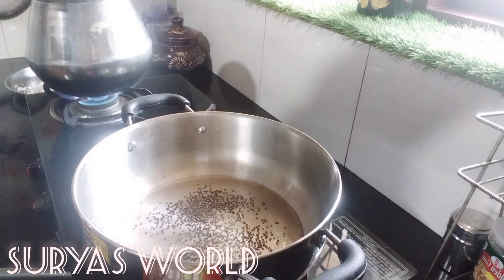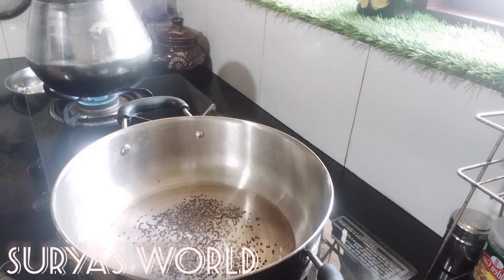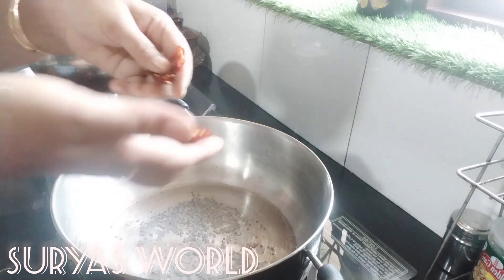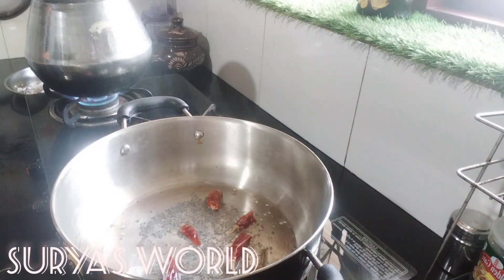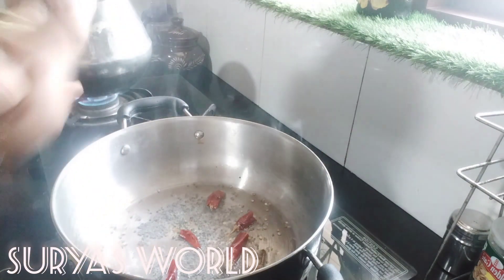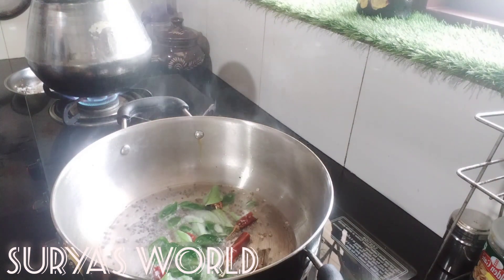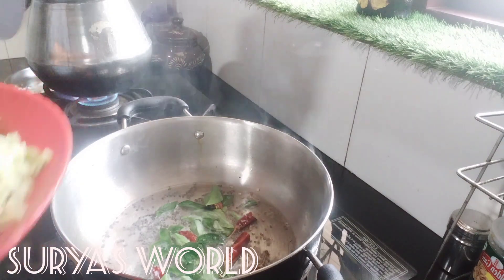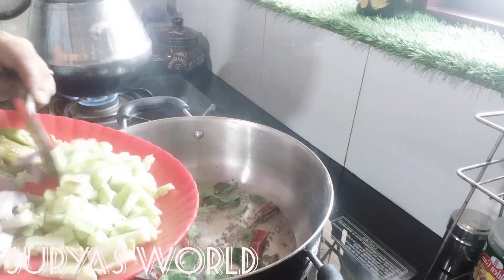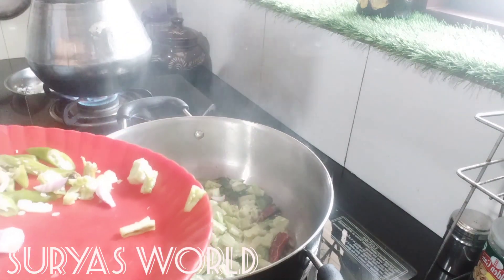After the recipe, we will cook it in a bowl. When it comes to the bowl, we will cook it in a bowl. You can add the oil to this pan. Put the oil to the pan and put the pan for a few minutes.